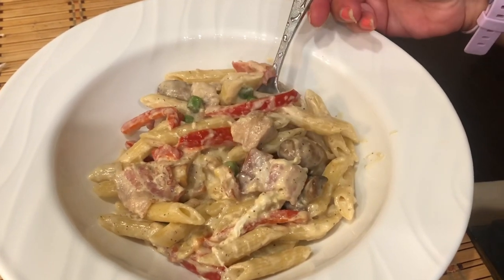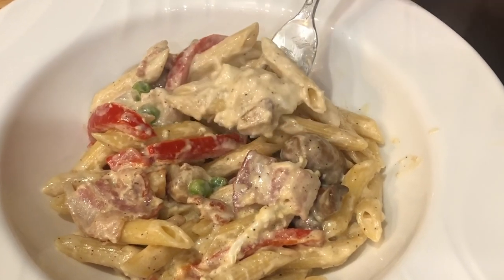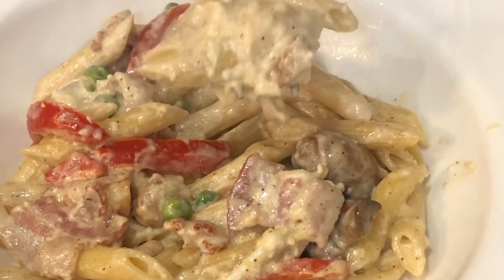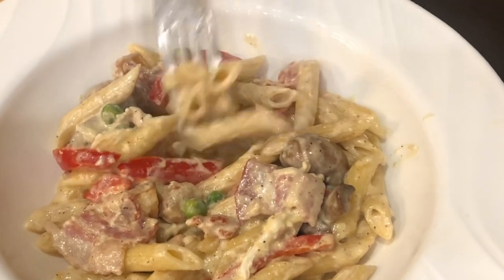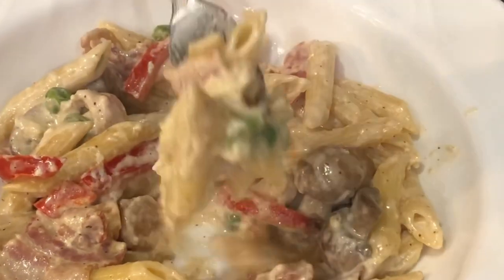Hello friends! Today I will make the quickest carbonara pasta in just 10 minutes. This is for everyday eating, low in calories and tastes just like the pasta carbonara you would get in the restaurant. This creamy pasta with bacon, chicken, and mushroom takes so little time. So let's get started.